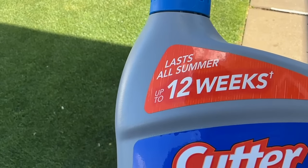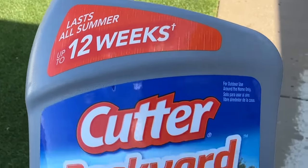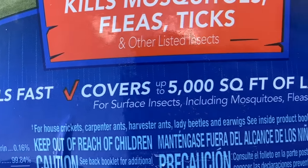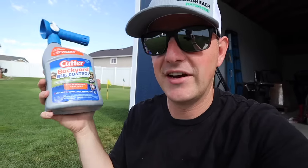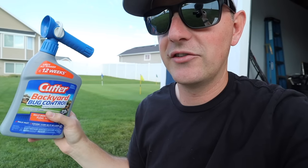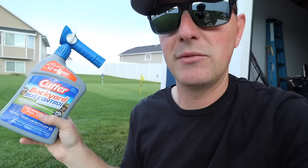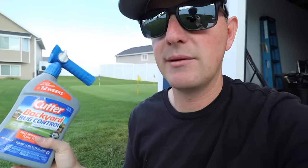Now this does say it lasts all summer — up to 12 weeks — but I want to point out the caveat here. That is not for everything and it's certainly not for mosquitoes. If you read the label, it is only for house crickets, carpenter ants, harvester ants, lady beetles, and earwigs. This is not going to give you a 12-week residual for mosquitoes. So after you apply this, keep an eye out — if you start seeing mosquito activity or getting bites again, it's time to reapply.